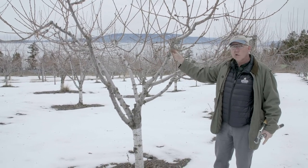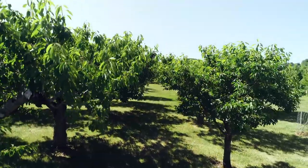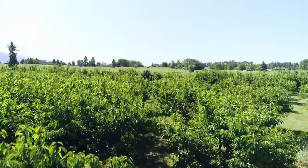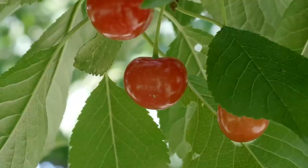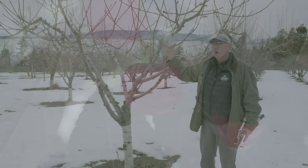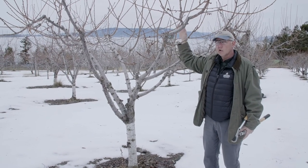What we're basically creating is a tree that's a big umbrella, so the leaves are all optimally placed in the sunlight for photosynthesis. That's very important because the leaves produce the sugar necessary to produce the fruit, and in this case the cherries produced are a direct function of how much photosynthesis this tree can conduct.